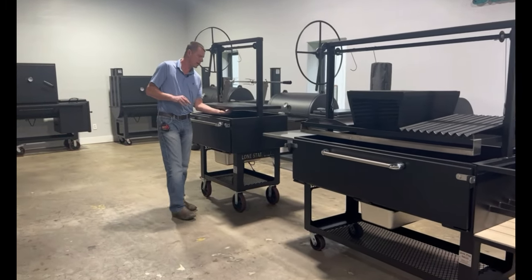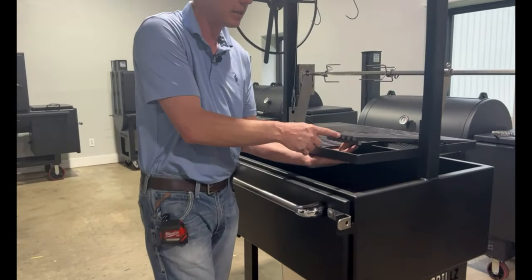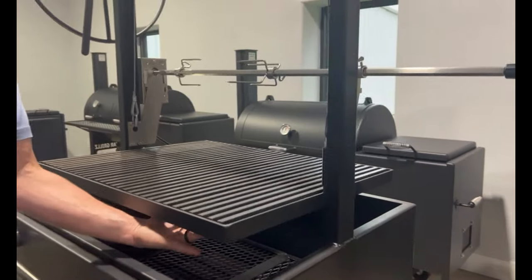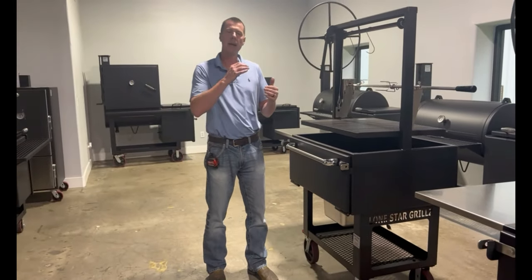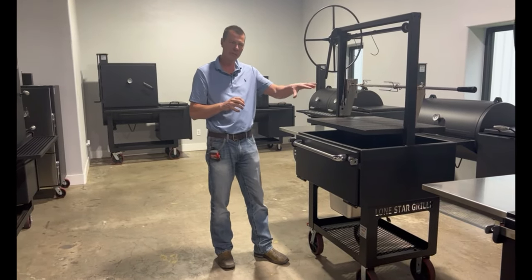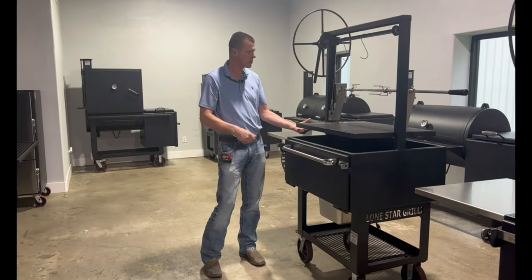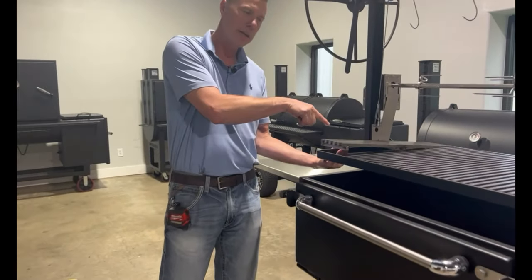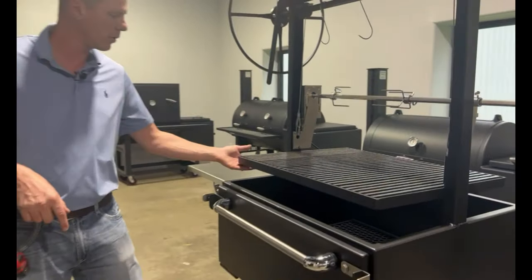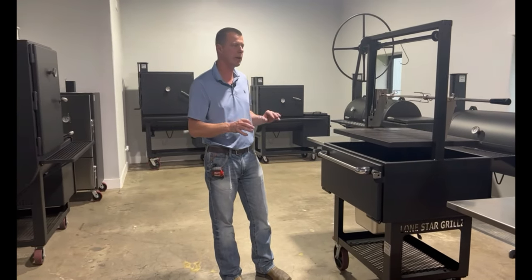The standard grate system on these is our half-inch carbon steel grate — half-inch bar stock, half-inch gap. Nobody else does anything like this. That is going to retain heat, that is going to leave some awesome grill marks. The thermal mass alone on that means when you throw food on there, it's not going to suck all the heat out. We also have our stainless option, so you can upgrade to the same concept but in 304 stainless steel. These are also in six-inch increments, and I'll show you why that's important in a minute with some of the other grate options.